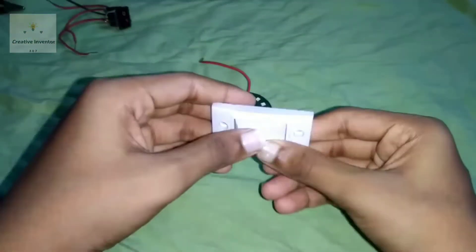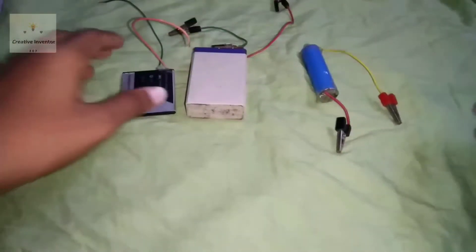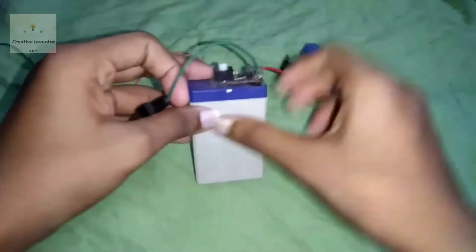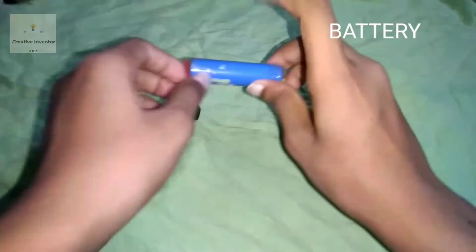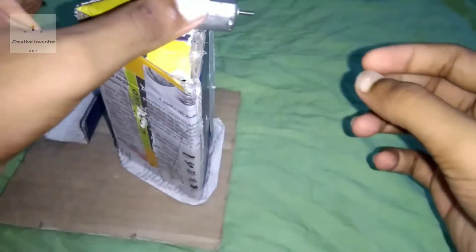We are going to have a single box. We are going to have a new smartphone, a small battery and mobile battery. You can see the battery is also interesting. So I want to use the PC motor.